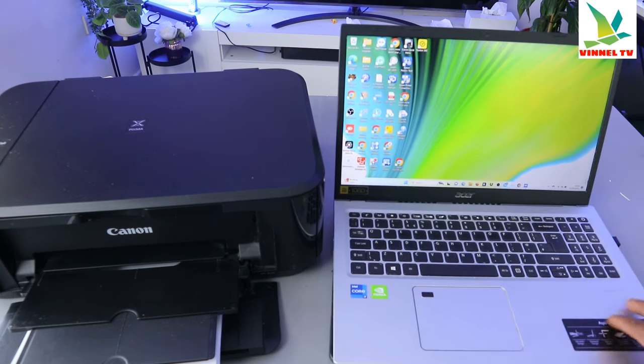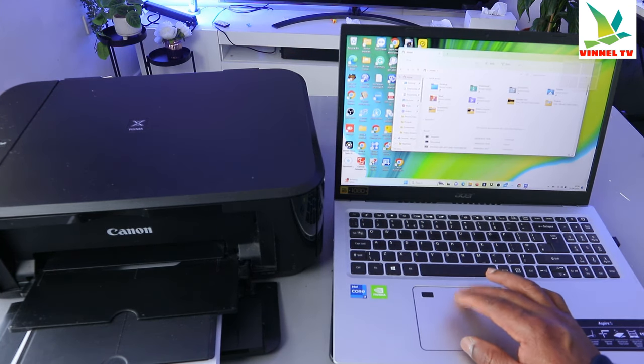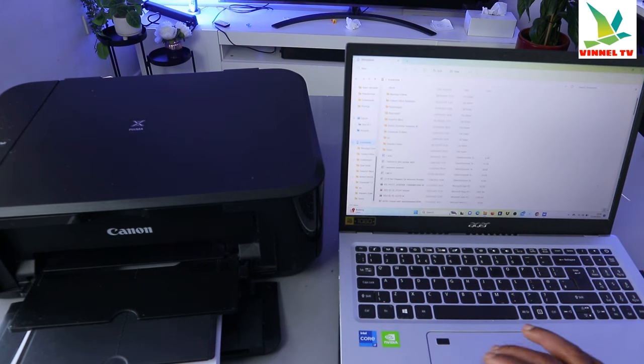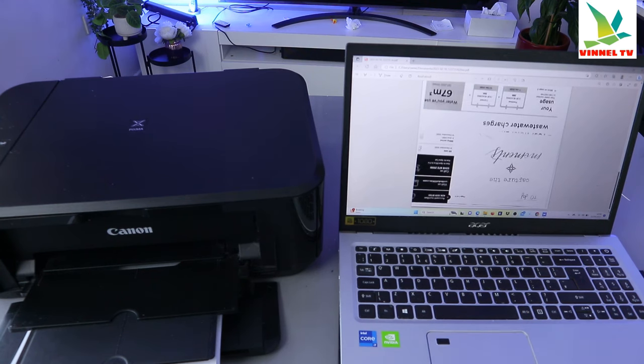To print your document, you need to go to your file on your computer. Go to the file, then look for the document — go to Documents, select Documents, and scroll down to select the specific document you want to print out. This is the document I want to print out, for instance. Open it up, select on it. This is the document — it's a book that I scanned.